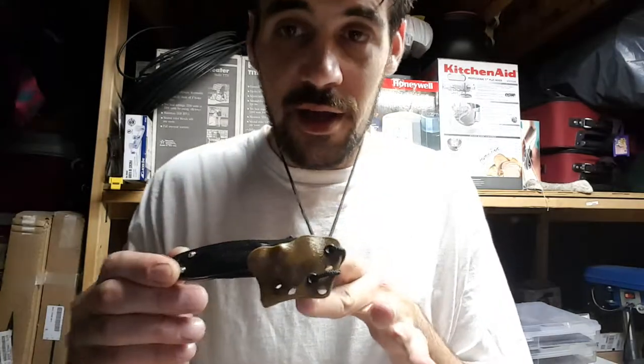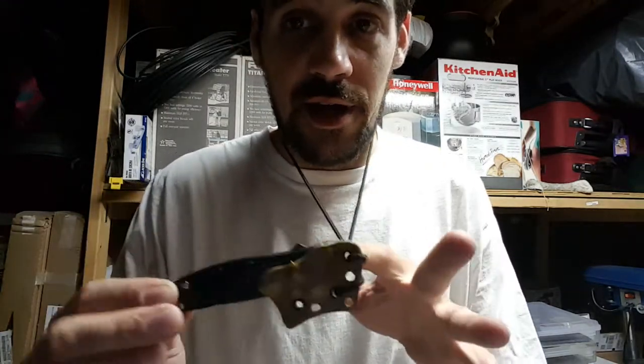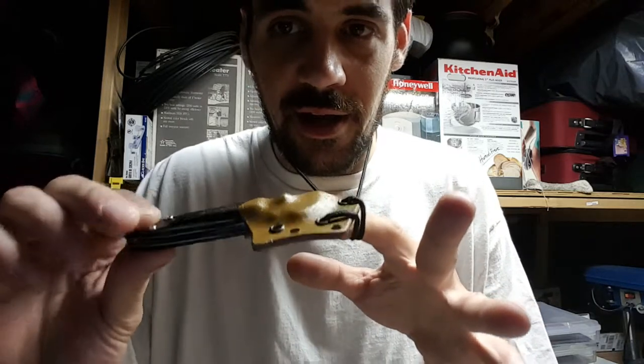What's going on guys, Mark with Extreme Edge Custom Kydex coming at you with a sheath overview for the Kershaw Leak. This is an auto sheath done in Coyote.